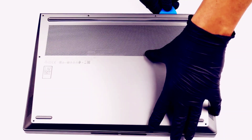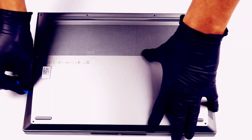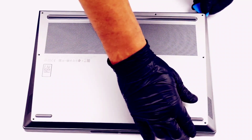8 Torx head screws are holding this device's bottom panel to the chassis. After you undo them, pry the panel with a plastic tool and lift it away.